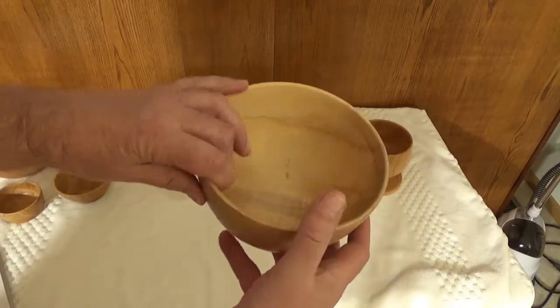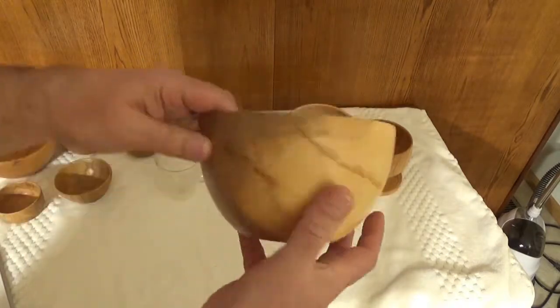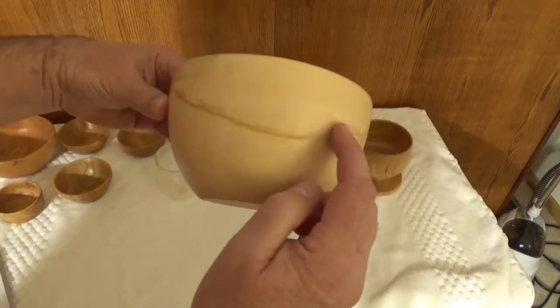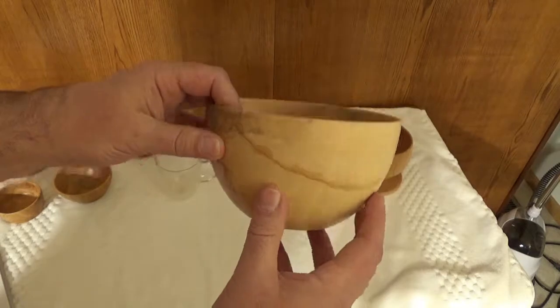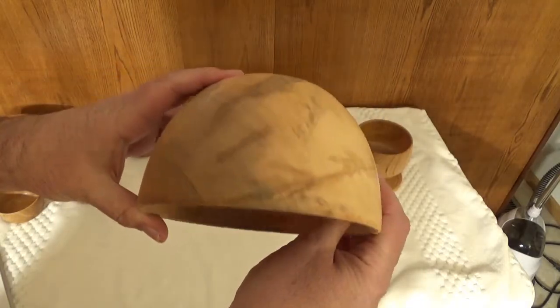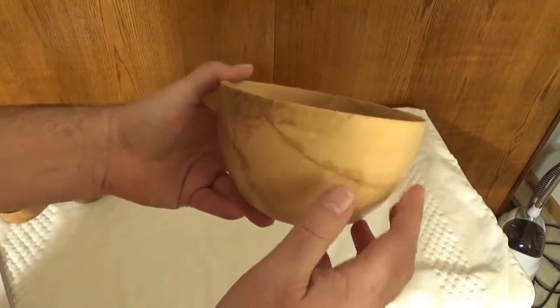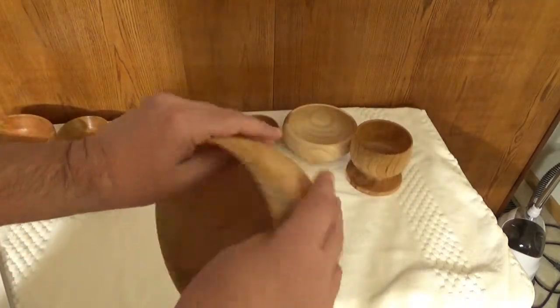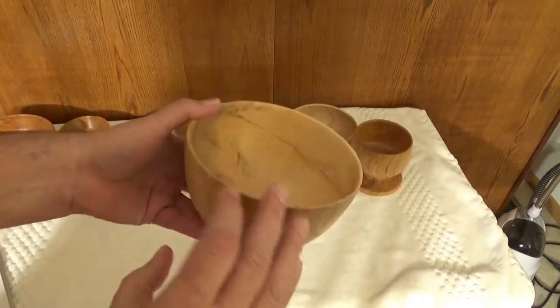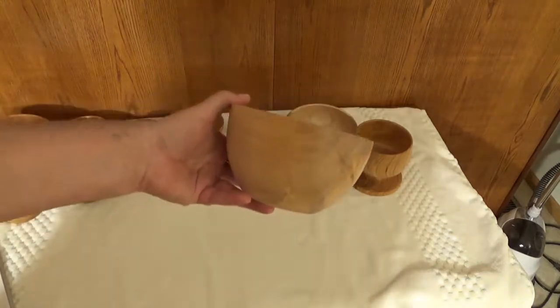It's made from willow wood and this piece broke off — you can see it broke off when I was putting the finish on. There was a lot of tension in the wood; it was stressed. So I glued it back on and just finished it anyway. It has a nice smooth feel to it, it's nice and deep, and it's a nice shape.